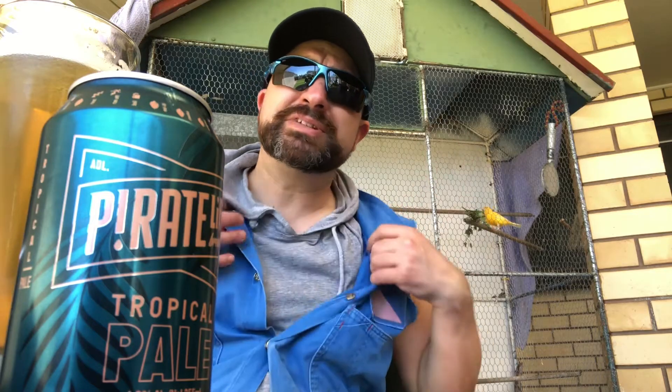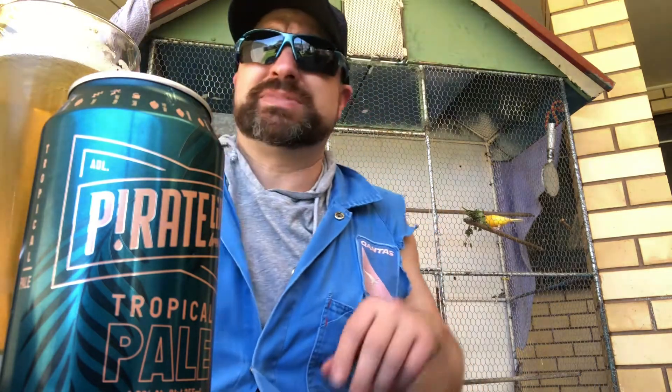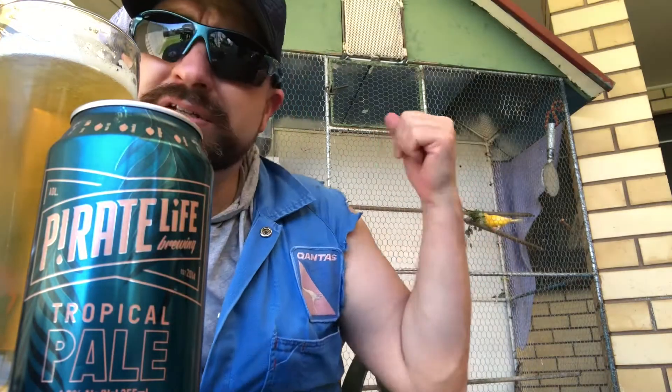Hey guys, Sea to Eat Review in the gardening outfit today — mowing the lawn, pulling weeds, blah blah blah. We're about to wash the car, but first it's time for a beer by the birdcage.